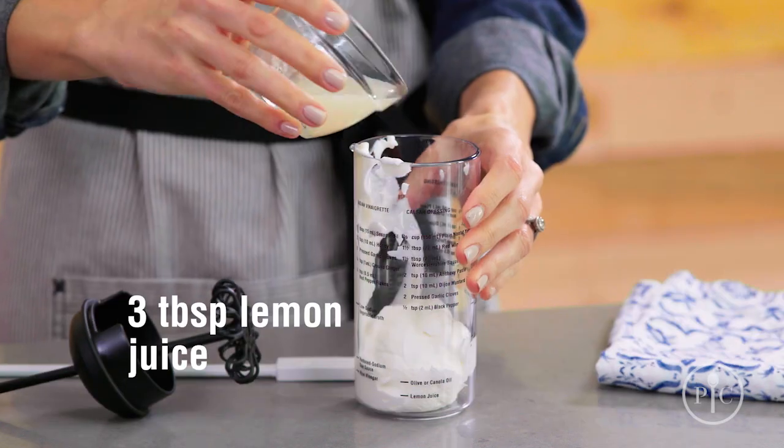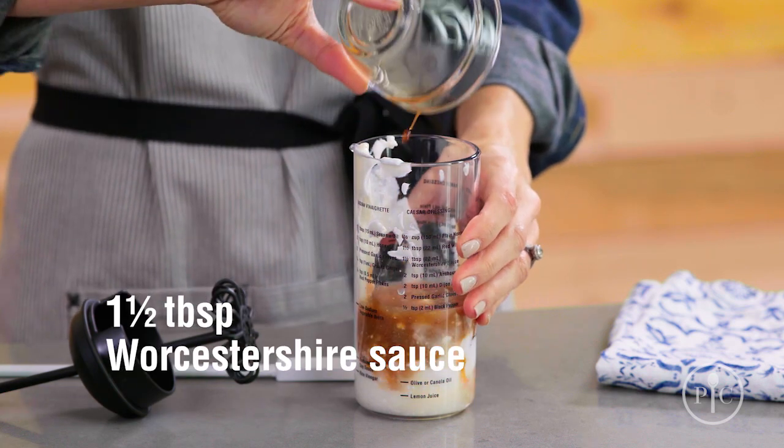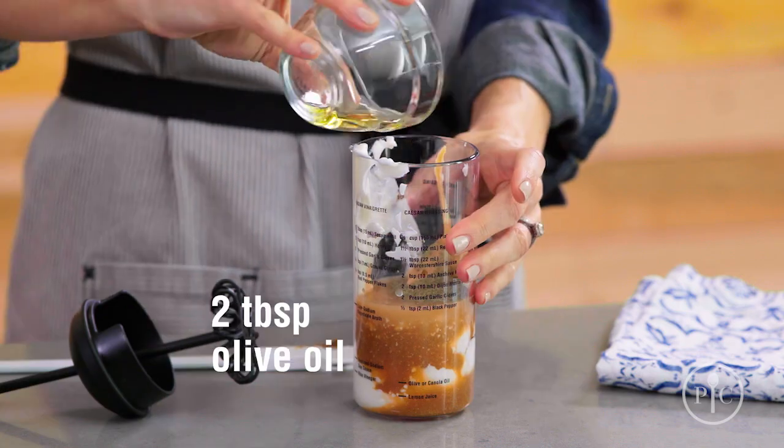Let's start by making the dressing. We're gonna add a little bit of fat-free yogurt, lemon juice, red wine vinegar, Worcestershire sauce, anchovy paste, Dijon mustard, black pepper, and olive oil.